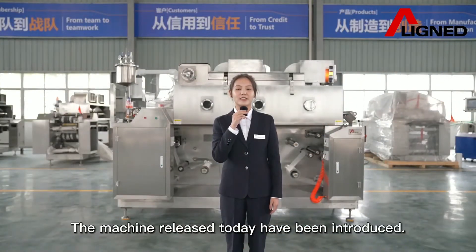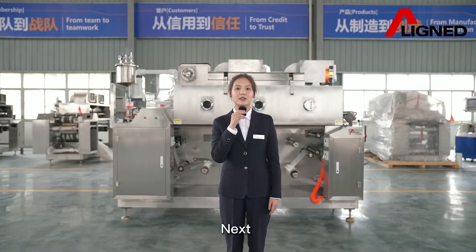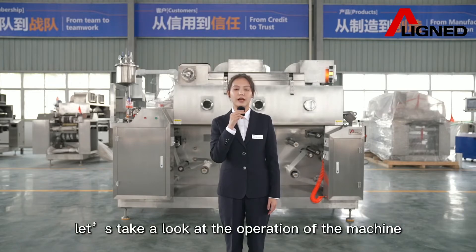The machine released today has been introduced. Next, let's take a look at the operation of the machine.